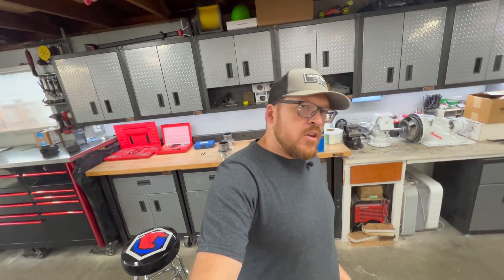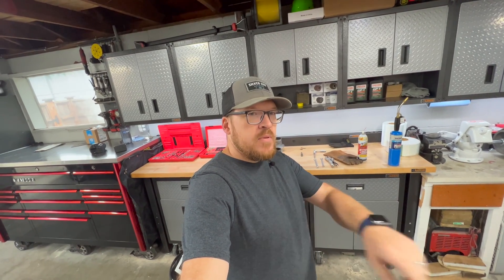I really appreciate you guys taking the time to stop by the channel. Thanks for watching the video. If you haven't already, please subscribe, hit the like button, and give me some comments below. We'll see you on the next video.